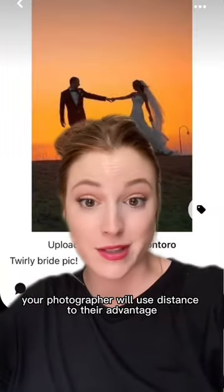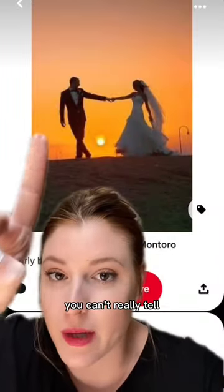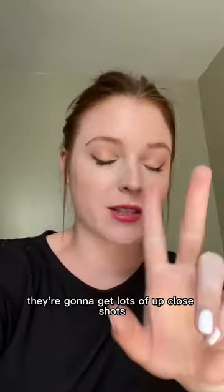And lastly, your photographer will use distance to their advantage. Because when it's far away, you can't really tell. And same thing for up close — they're gonna get lots of up-close shots and you won't even notice.